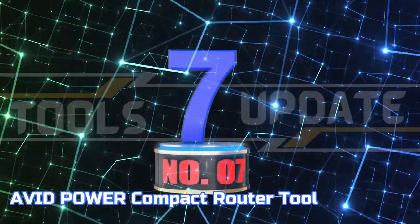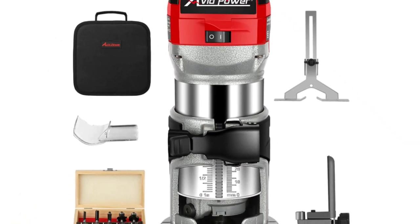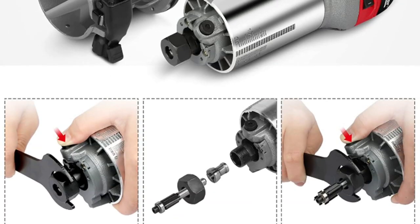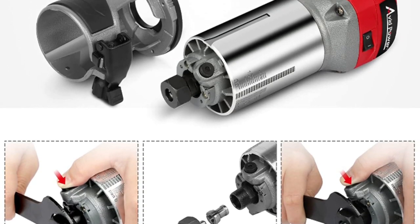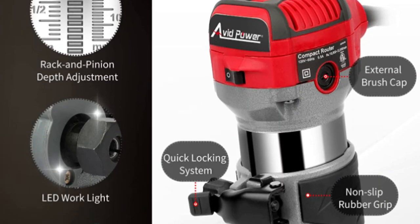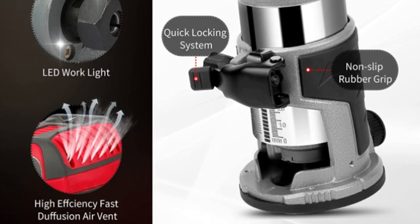The motor on this router delivers plenty of power for a variety of routing and trimming applications. The variable speed control dial allows users to choose the speed best suited for the material they are working with, ranging from 10,000 to 32,000 RPM. The smooth rack and pinion depth adjustment system ensures precise operation for a range of cabinetry and woodworking applications.